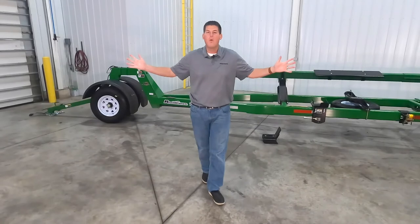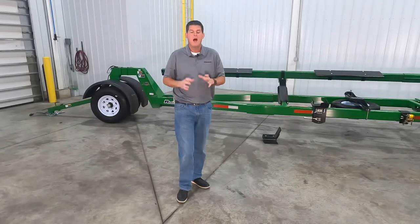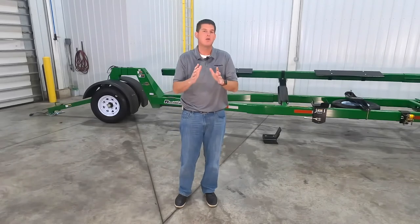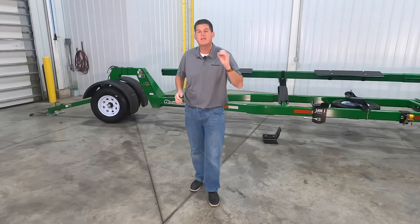Thanks for watching our walk around video of the Unverfurth Roadrunner header transport. As you can see we take hauling your high value corn head, draper head, grain platform, or stripper head very seriously.